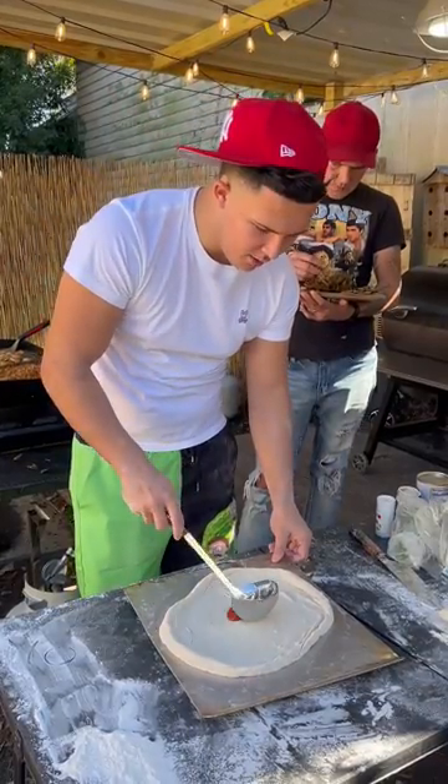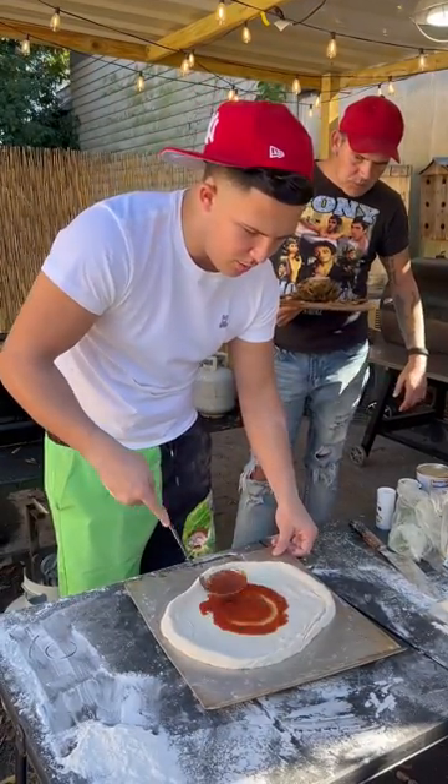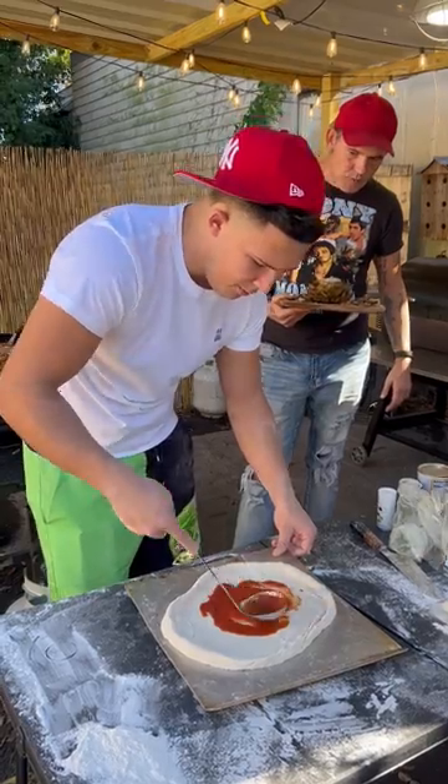Put your sauce on there. Get it out. Get it to almost the crust, about an inch away. Get your cheese.